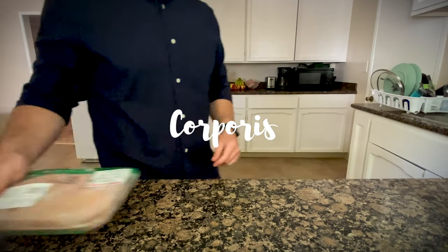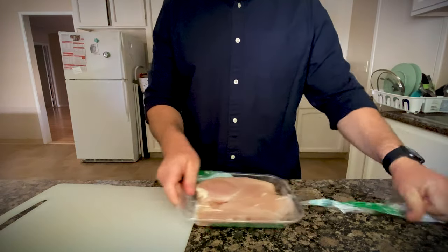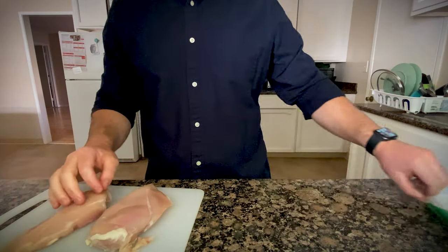Hey everyone and welcome back to Cooking with Corporis. Today we're doing a delicious dissection, picking apart a poultry pectoralis. This is a meat-only dish so you'll get to piss off your vegan friends and learn anatomy in the same recipe. The best use of a Wednesday afternoon I could think of.